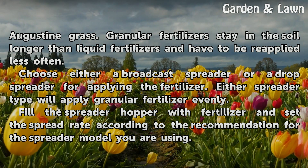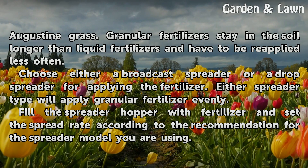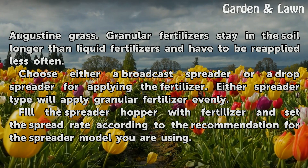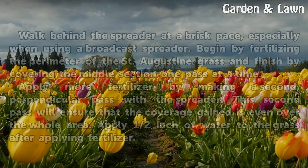Choose either a broadcast spreader or a drop spreader for applying the fertilizer. Either spreader type will apply granular fertilizer evenly. Fill the spreader hopper with fertilizer and set the spread rate according to the recommendation for the spreader model you are using.